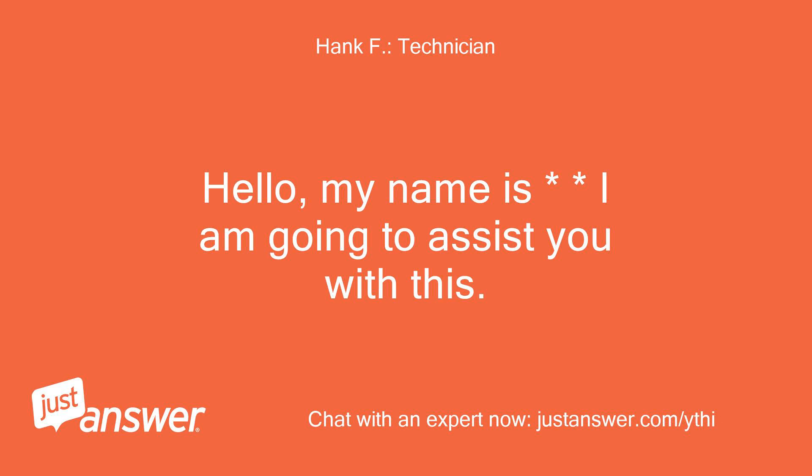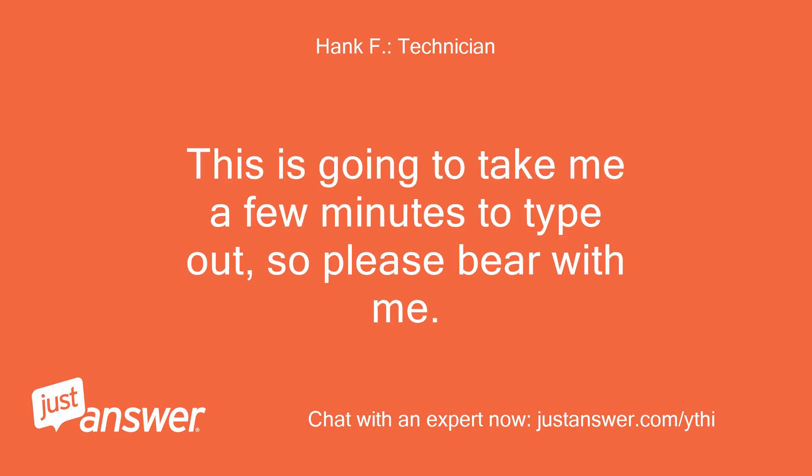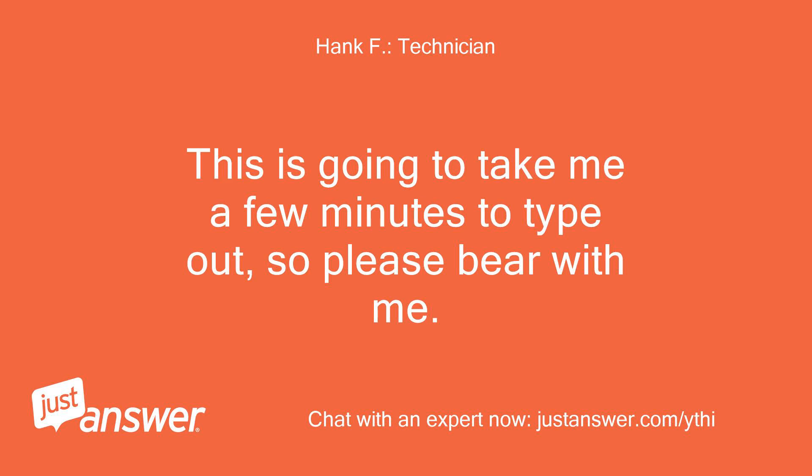Hello, my name is — I am going to assist you with this. This is going to take me a few minutes to type out, so please bear with me. Okay.